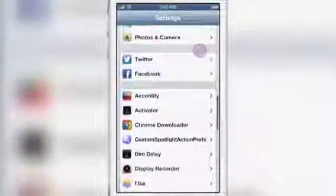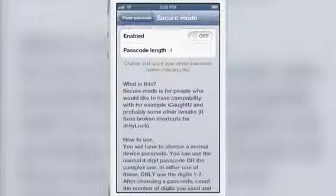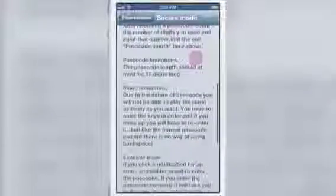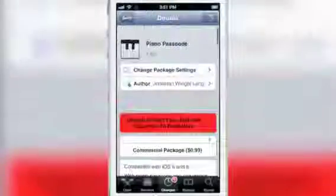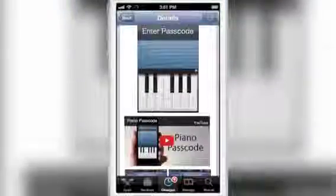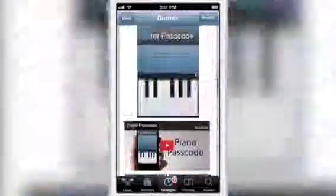Piano Passcode — nice, very nice jailbreak tweak, very flexible, with lots of different tunes you can put in there. There's even a secure mode if you want to use it with other tweaks like iCault U or iCault U Pro, which has better compatibility with those particular jailbreak tweaks. If you want to try out Piano Passcode, you can head over to Cydia's Big Boss Repo and find it for $0.99 — it is compatible with iOS 5 and iOS 6. Very simple, very straightforward jailbreak tweak, but it works as advertised and you can throw down right there on your lock screen to unlock your device. Let me know what you guys think in the comments section below. This is Jeff with iDownloadBlog.